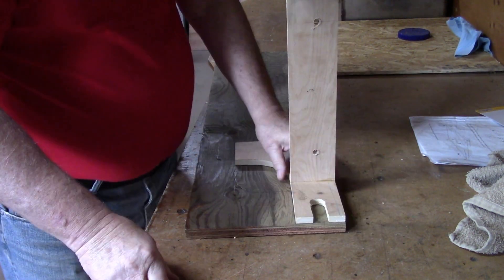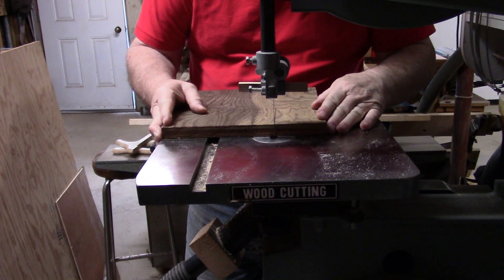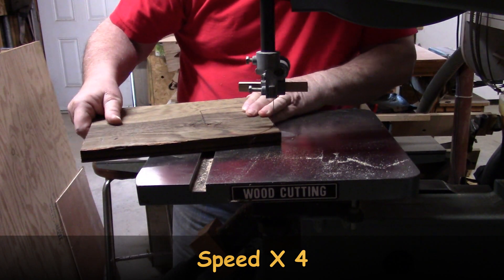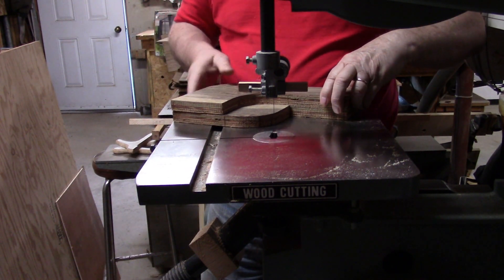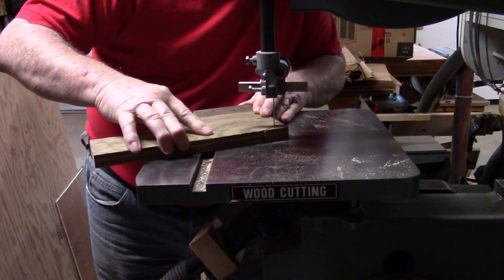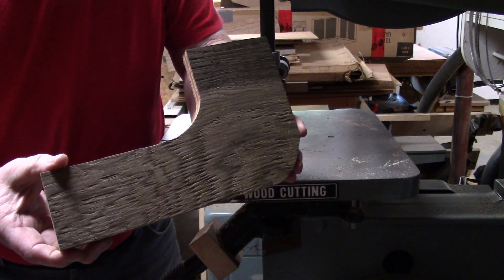To get started, I'm going to make a cut right across here — just a cross cut to take that off. Then I'll put those together, mark the lines, cut that off, and touch them up on the belt sander.